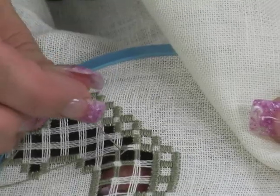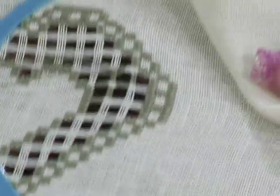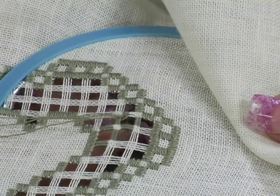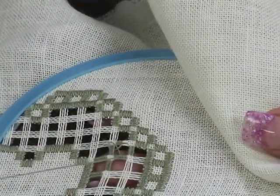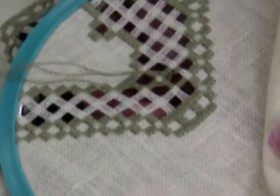Put the needle down through the triangle. Then come up halfway in the next woven bar. Again, put your needle down through the triangle and come up in the next woven bar.